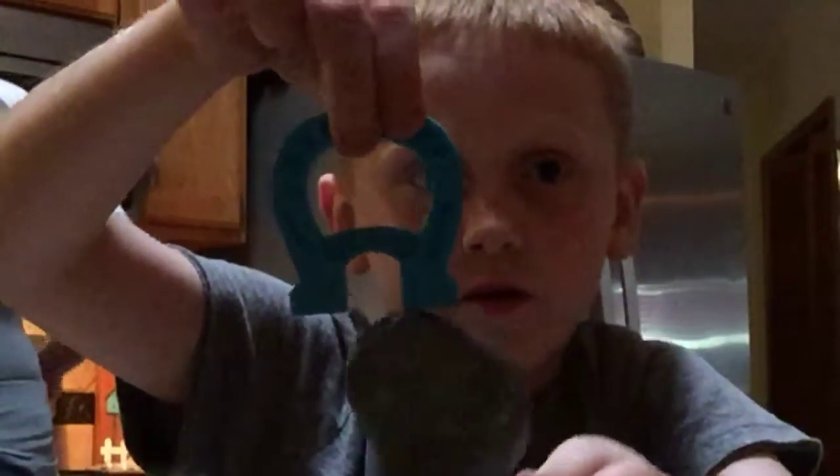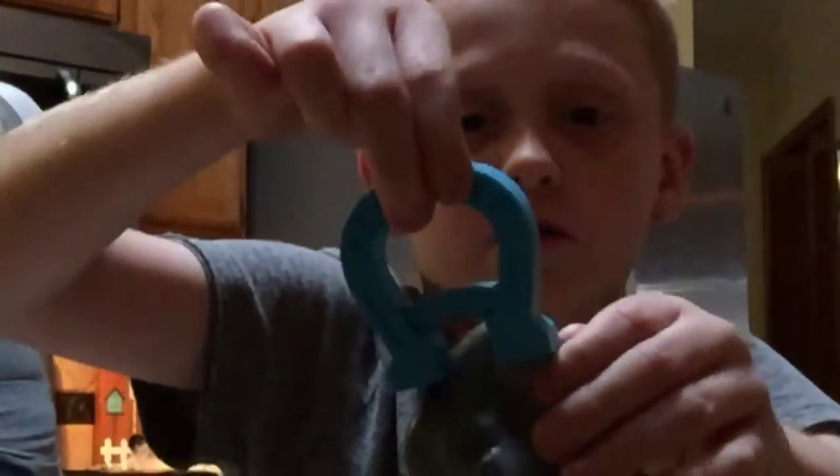Look at what the magnet does to this — it puts literal dents in it. There's dents in it! And I am not even sticking the slime, look. No effort required at all. I am not even putting the slime on it. Look — no effort at all.